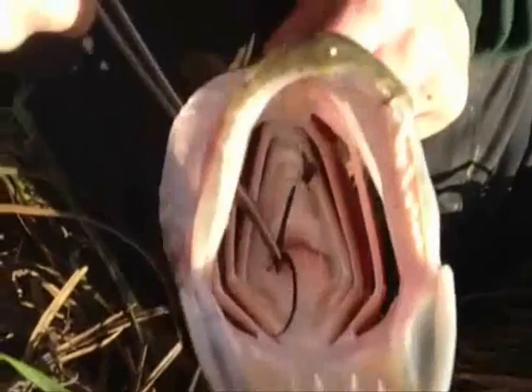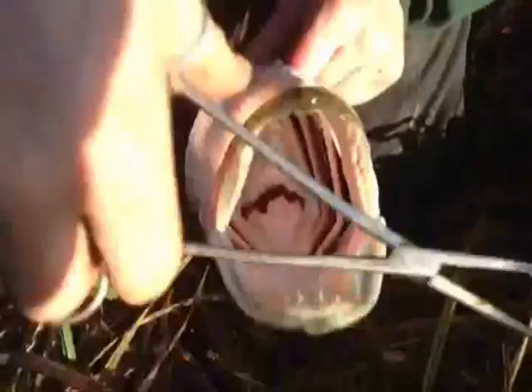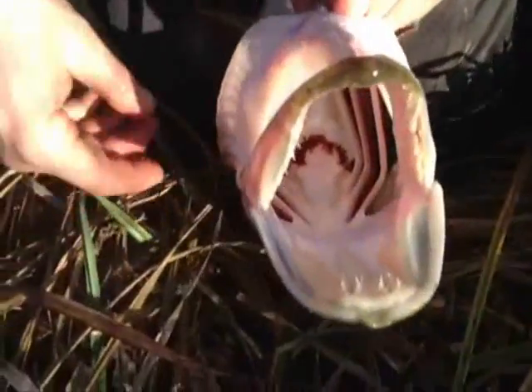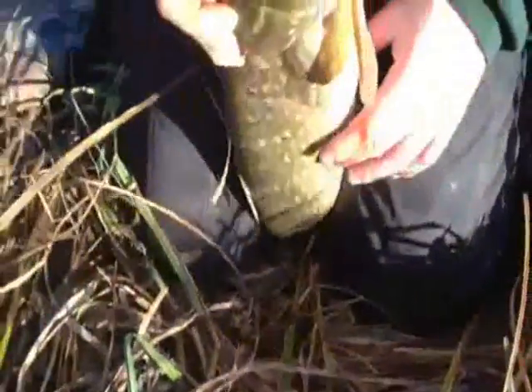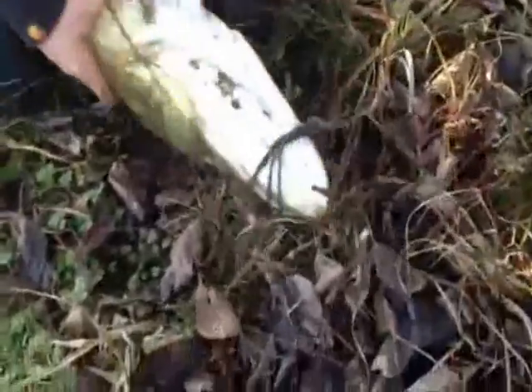And there's the hook, so I'm going to go through the gill rakers, just get hold of the shank and turn it round — it should come out nicely. There we go. It is bleeding a bit, but if you cut your finger with a hook it will bleed; it doesn't do much damage. I'll get this one back in anyway, so make sure you find a soft place to lie it down.